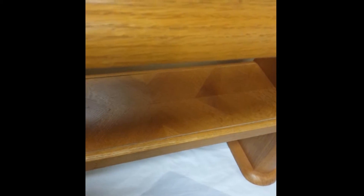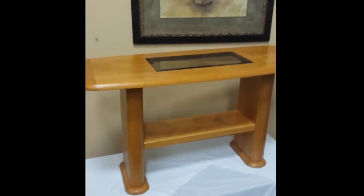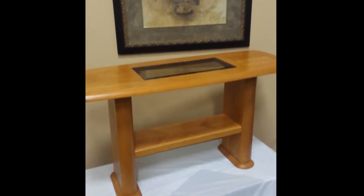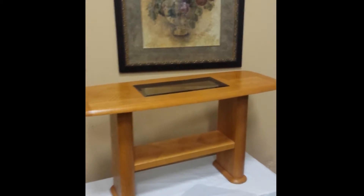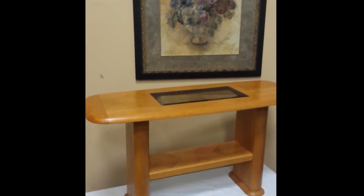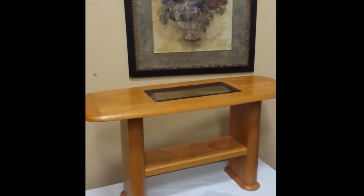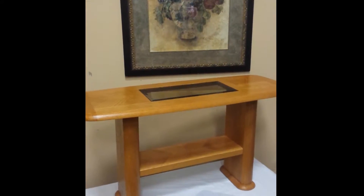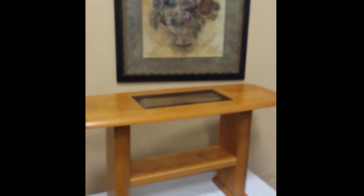Nice solid legwork. If you put this in the front hall or a foyer, you could put a nice flower arrangement under there on the second shelf, and then use the top as a catch-all for keys and other things when you come in the door. Or as a style point, put it in a room with a vase, much like the picture you see there.